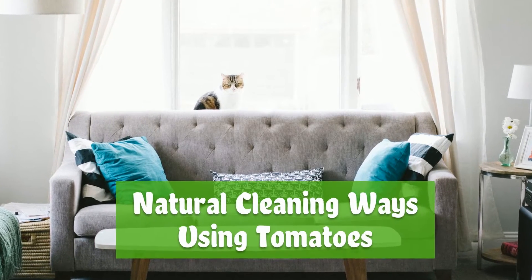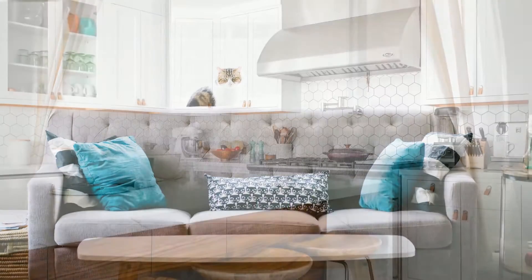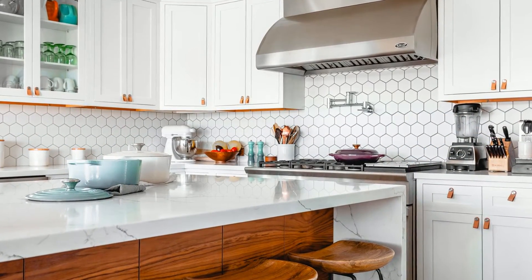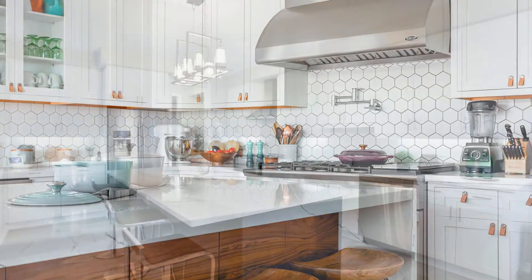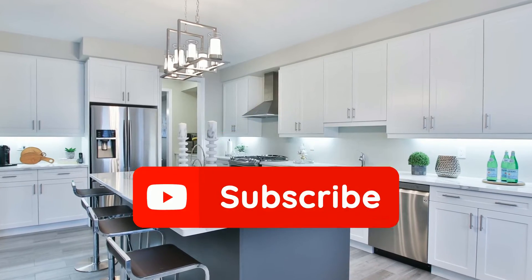Natural cleaning ways using tomatoes. Welcome to the Fast Clean channel. Check out our videos below for tips on how to make cleaning fun and less intimidating. Don't forget to hit the like, subscribe, and share button.